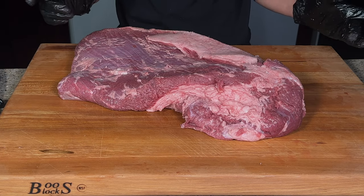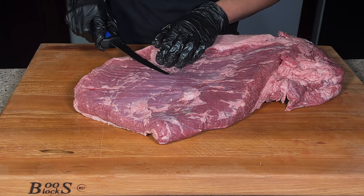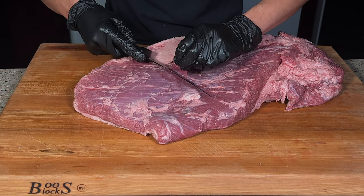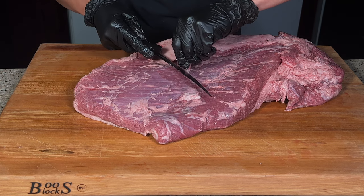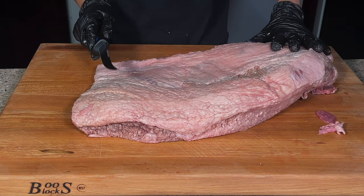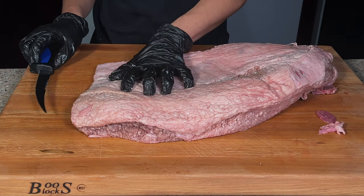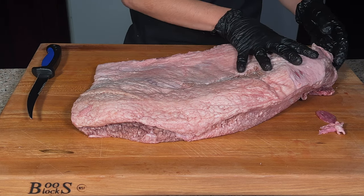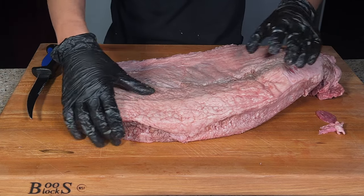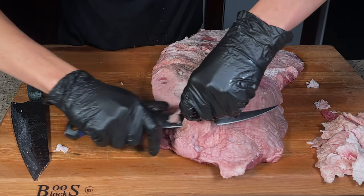I'll set one brisket aside and start trimming this one. I'm going underneath all this silver skin, just trimming it off and leaving as much meat on as possible. I always trim most of the fat on the point and only leave a quarter inch of fat on the brisket flat. This thicker end is the point and this is the flat — I'm going to trim off most of the fat here, almost all of it.